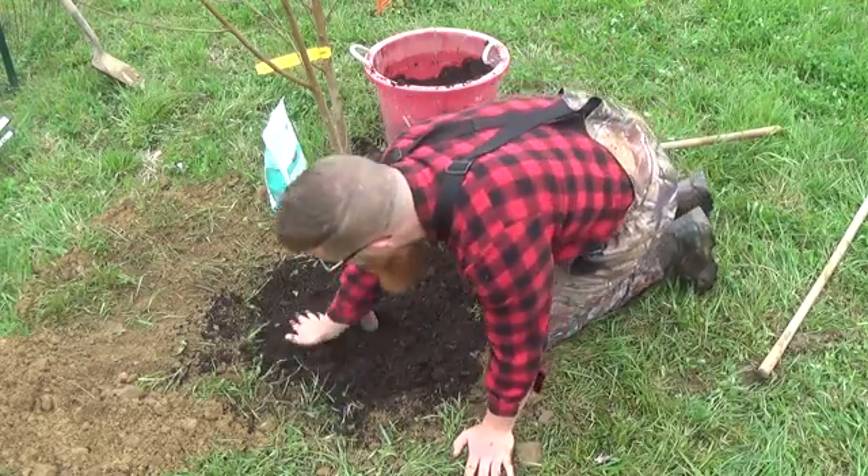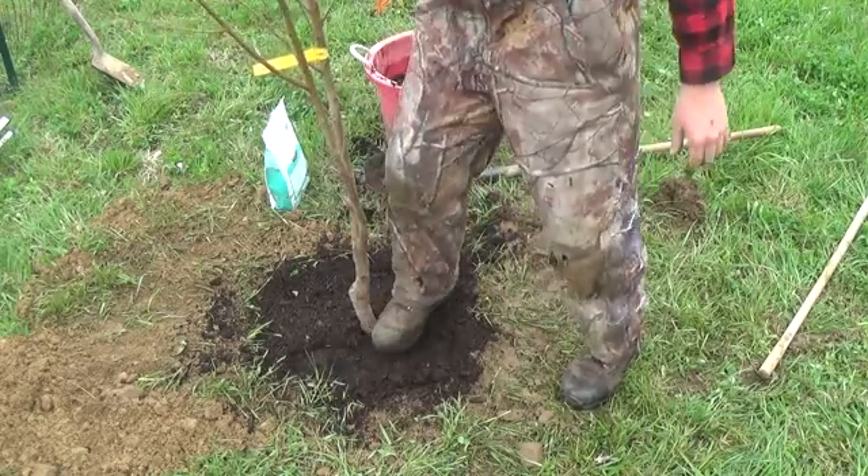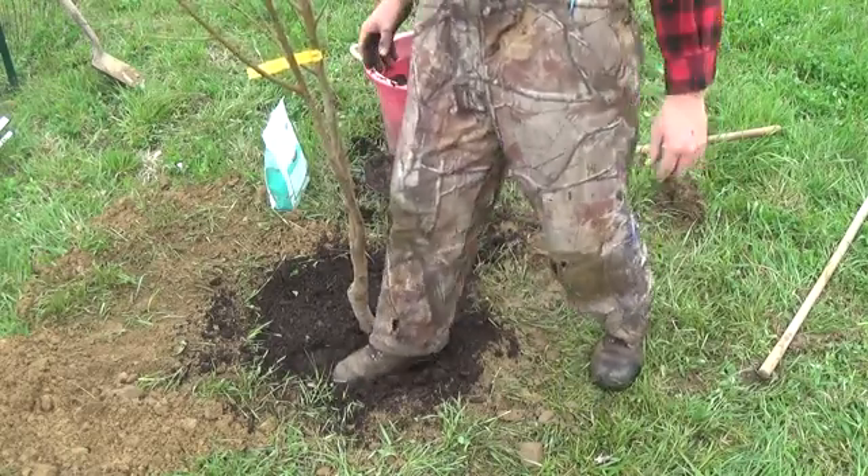Make sure you give your peach tree a nice watering after planting.